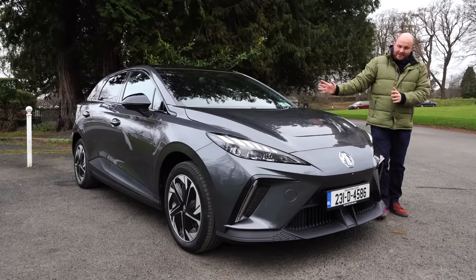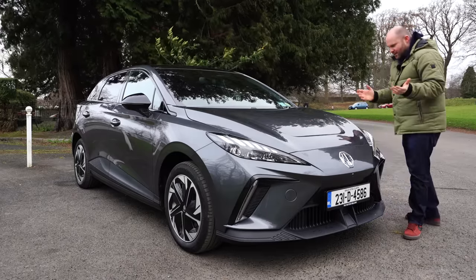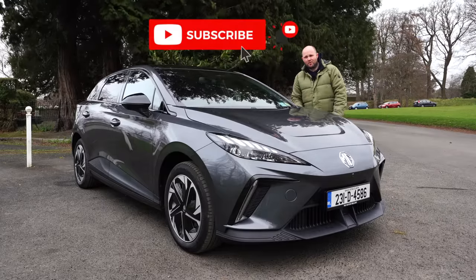Welcome to Nobby On Cars. This is the MG4, and I'm filming this video with you today as a full-time YouTuber. That's my job right now — how cool is that? Thank you for your support, because you've helped make it happen.